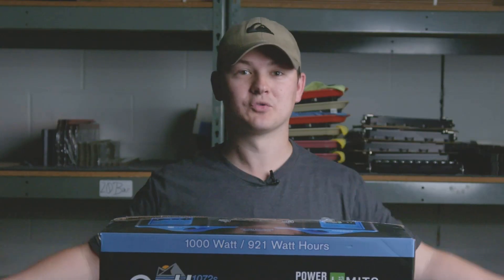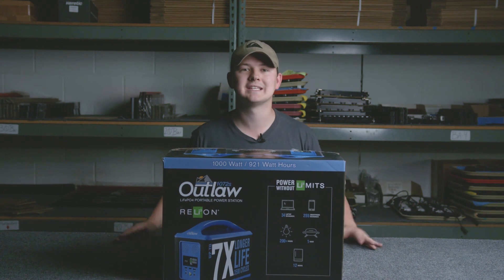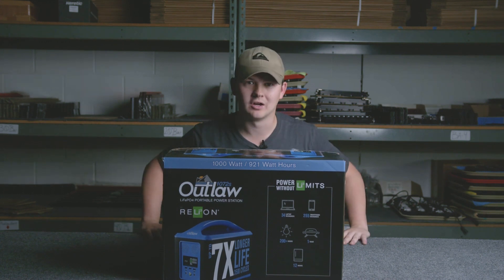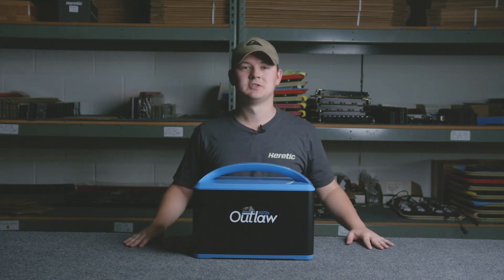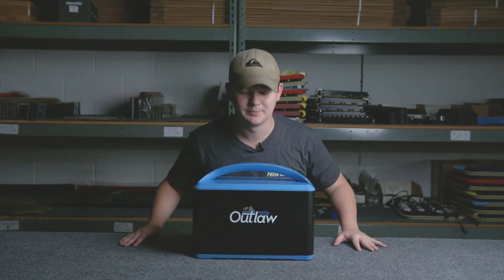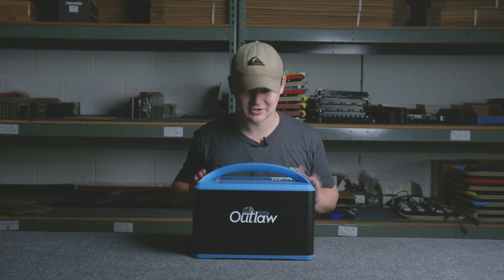Today I'm looking really tiny behind this massive box because we're gonna go over the Relyon 1072s Outlaw. I would have loved to unbox this for you properly today but unfortunately I'm not as strong as I would like to be, and this bad boy is 32 pounds.